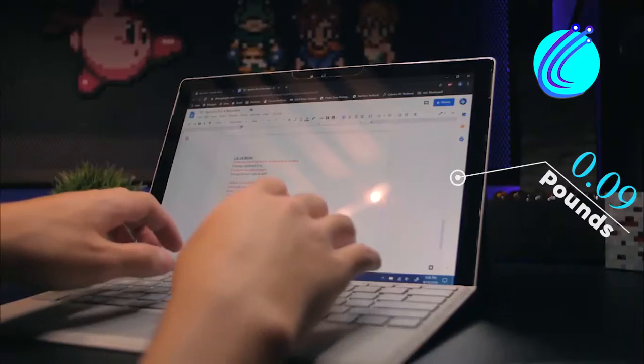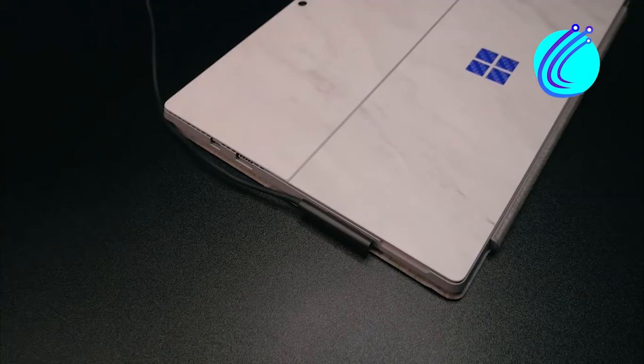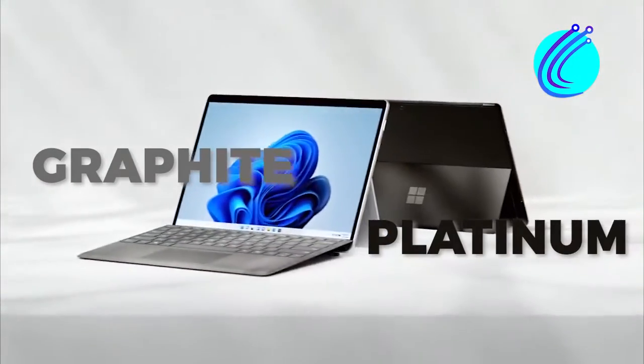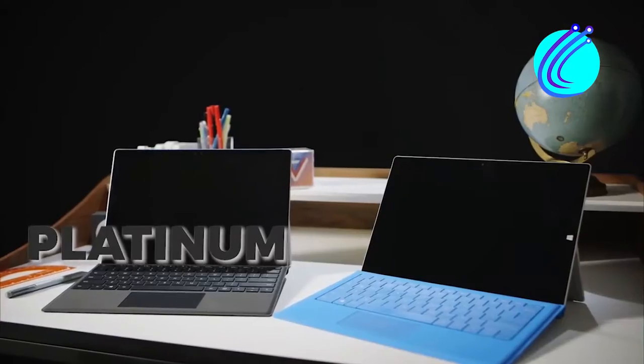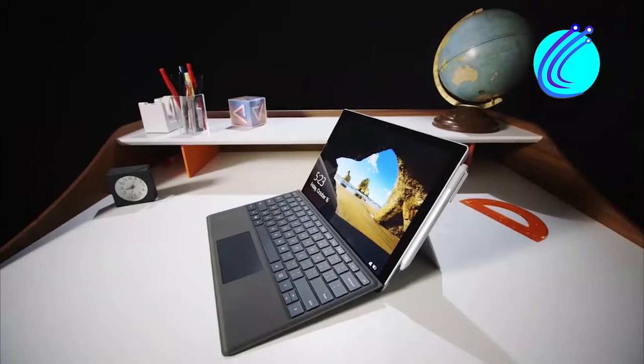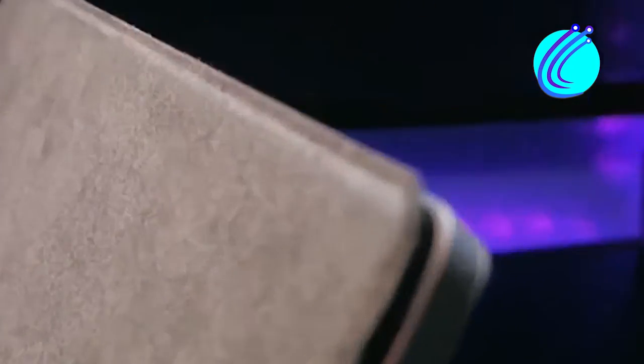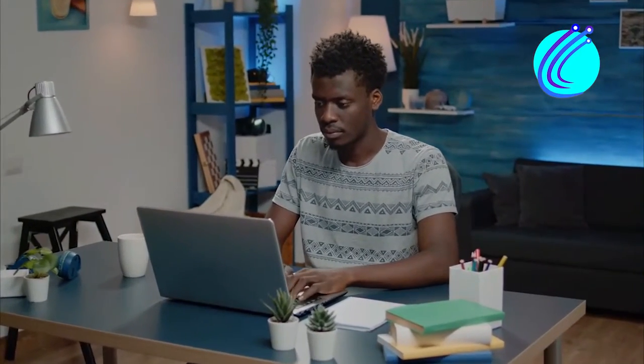The Go 4 comes at a weight of 2.79 pounds for the Alcantara model and 2.84 pounds for the metal model. For the Surface Go 8, you have graphite and platinum color options, while the Go 4 offers platinum and ice blue with Alcantara material palm rest, and matte black and sandstone metal palm rest options. You will get a color that suits you best regardless of your taste.